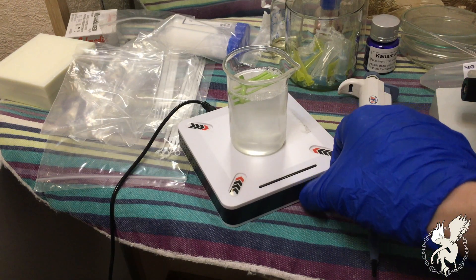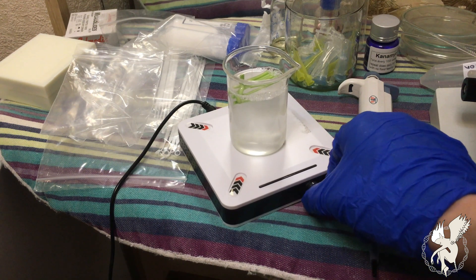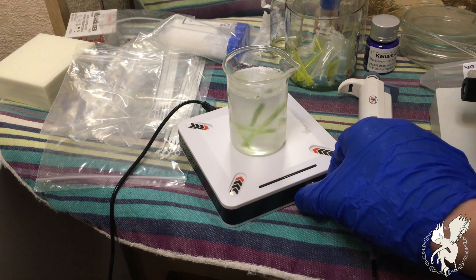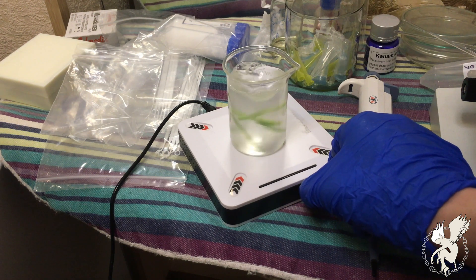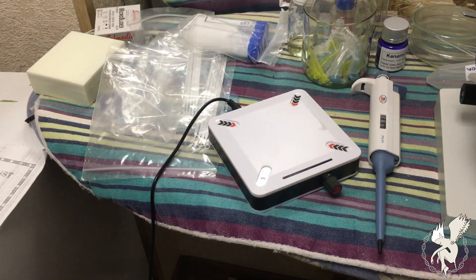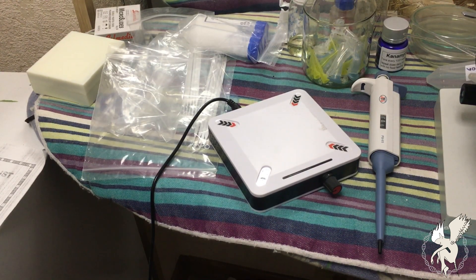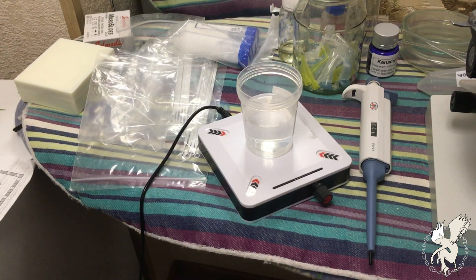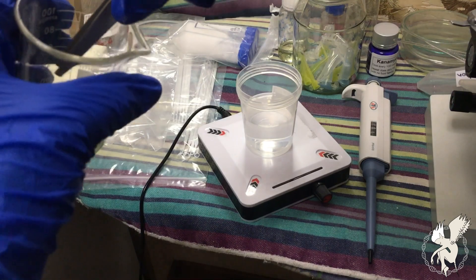Now put the explant into a 1% solution of bleach for 30 minutes in order to kill off every microbe, bacteria, or fungi around the plant. After 30 minutes, transfer your explants into an ethyl alcohol solution and let them sit there for five minutes for further sterilization.